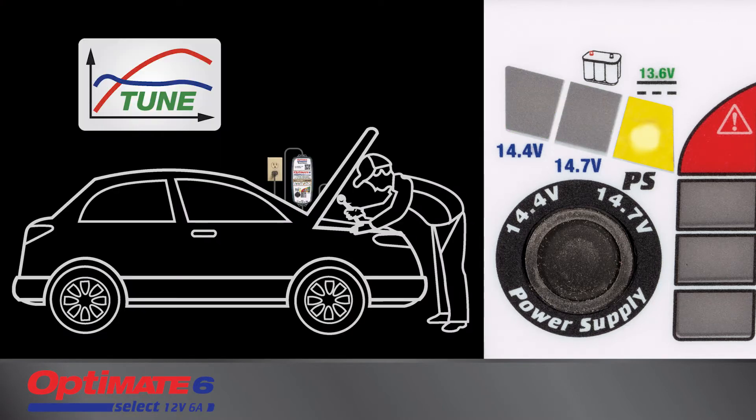The Power Supply mode provides stable power support during tuning of a vehicle.